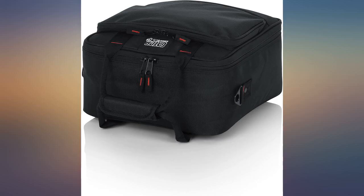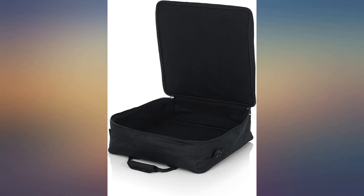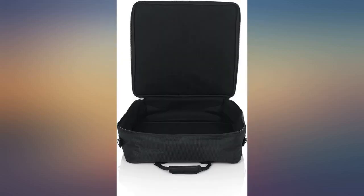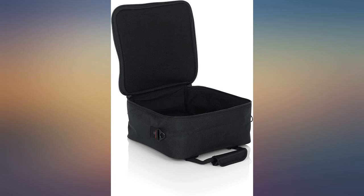I play harmonica at blues jams. I needed a carry bag for 10 Hohner harmonicas — they come in various keys, each in a plastic case — and I wanted something big enough to also carry a harmonica microphone and audio cable. This does seem to work well for that purpose. I still need to find foam padding and construct some sort of compartment separation system.